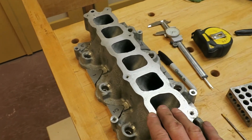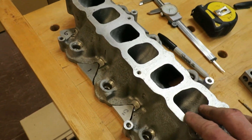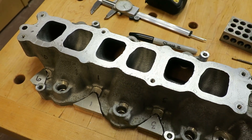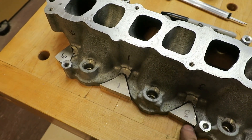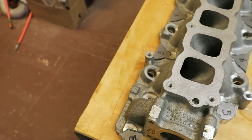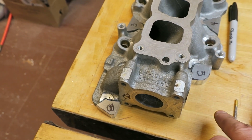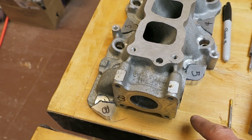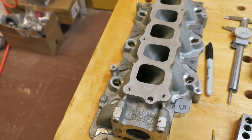The ports themselves actually lined up very well with the EcoBoost engine. But unfortunately the bolt pattern to bolt it onto the heads was quite a bit different — none of the holes lined up. So I've made these little inserts here; I'm going to weld them in place. There's also a water jacket that goes across here for coolant — it's not going to line up anymore due to wrong port spacing. I'll make the manifold and an adapter to bolt down to the head. Still early in the process, but I've got a plan.